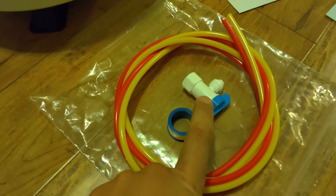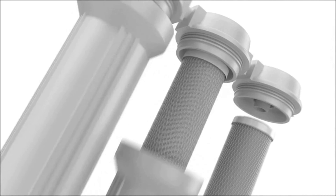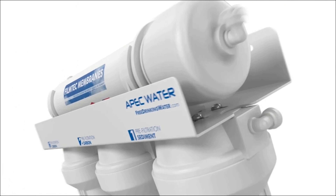This attention to detail adds an extra layer of trust to your home water system. If you're looking for a reliable and effective way to ensure clean drinking water for your family, the APEC Water Systems ROES-50 is an excellent choice that won't disappoint.